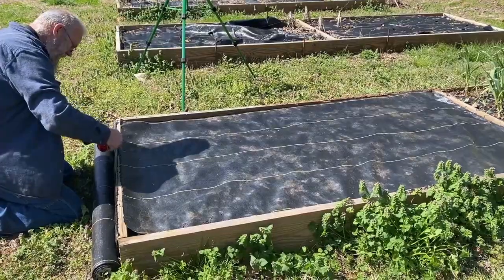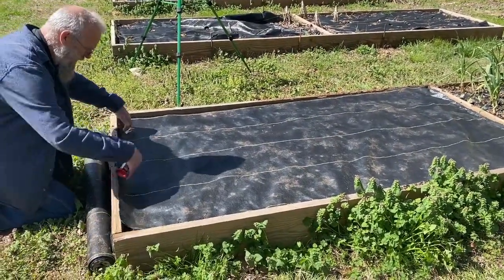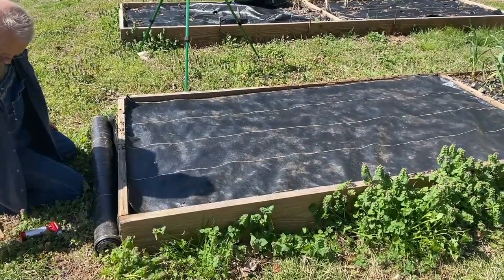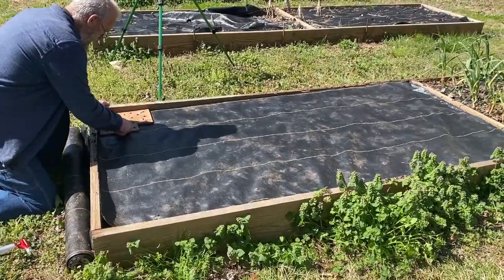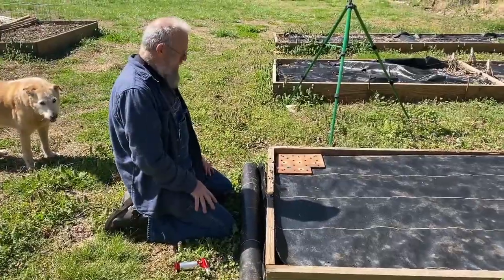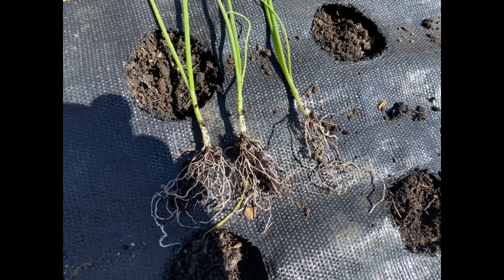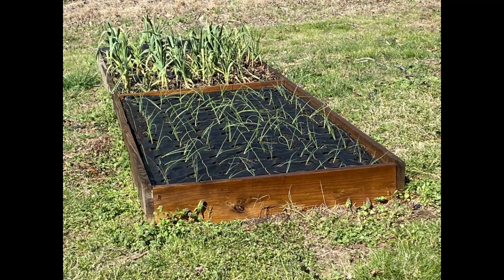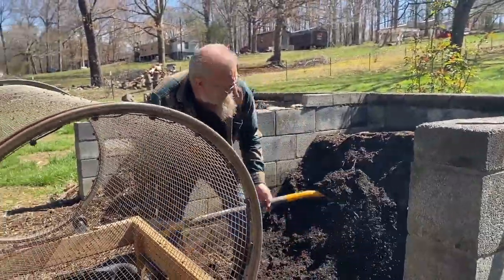It's onion planting time! We're getting the ground cover ready and then we'll be putting our onions in. We decided we're going to go with four per square foot this time, so we're over here at the compost.